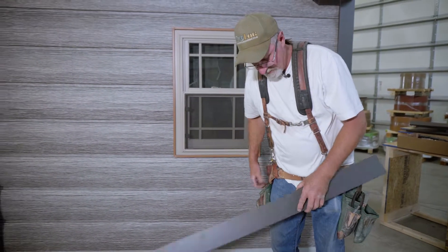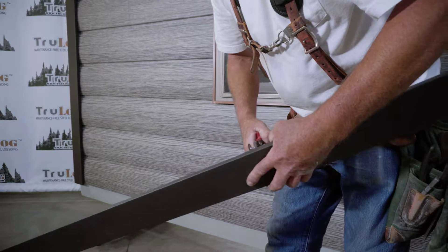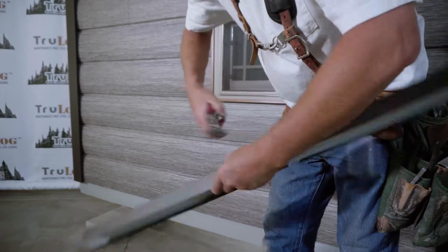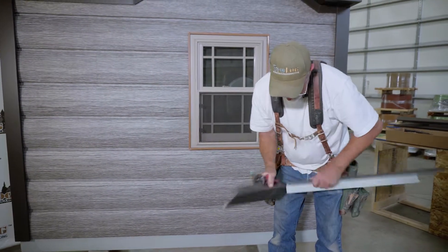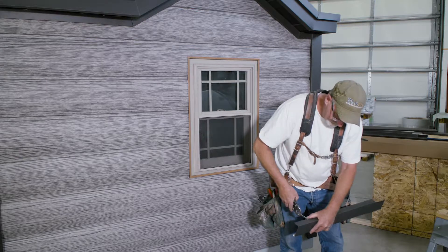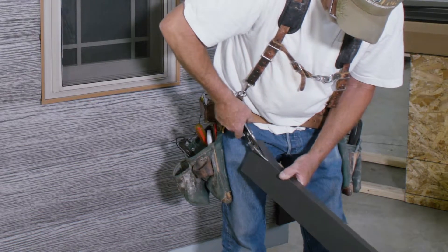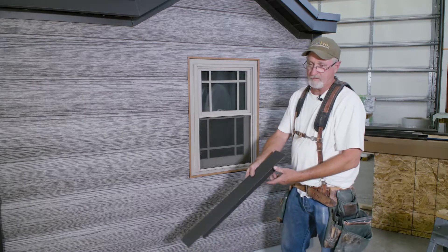Once we have that marked, we'll go ahead and cut the square cut first. So that's our length. Now we're going to cut this lower leg out. Now that that's cut out, we're going to install it.